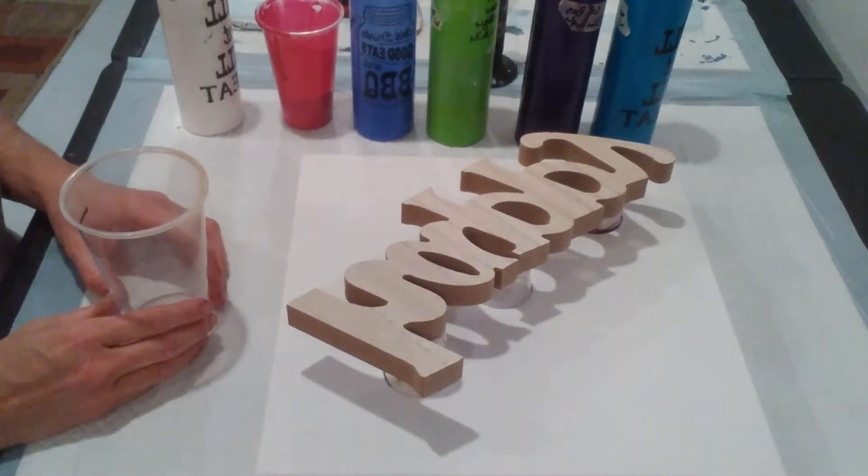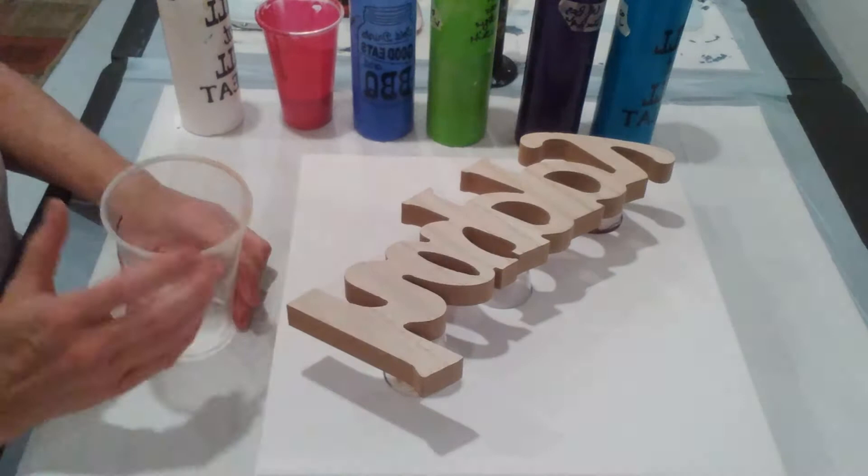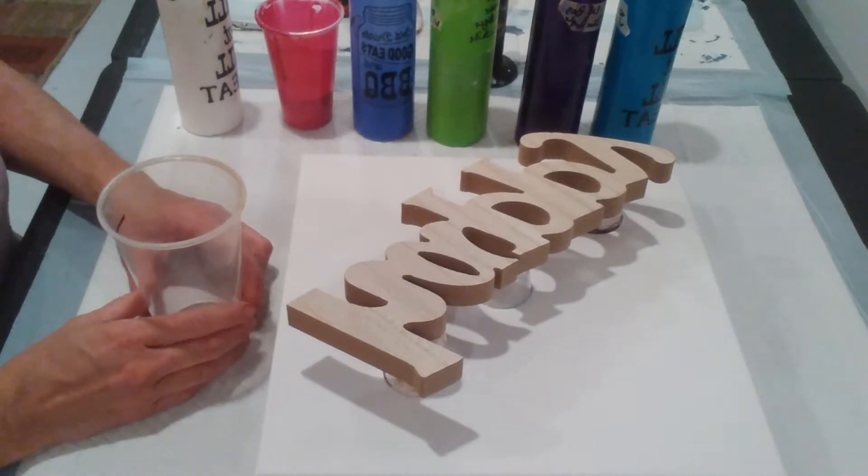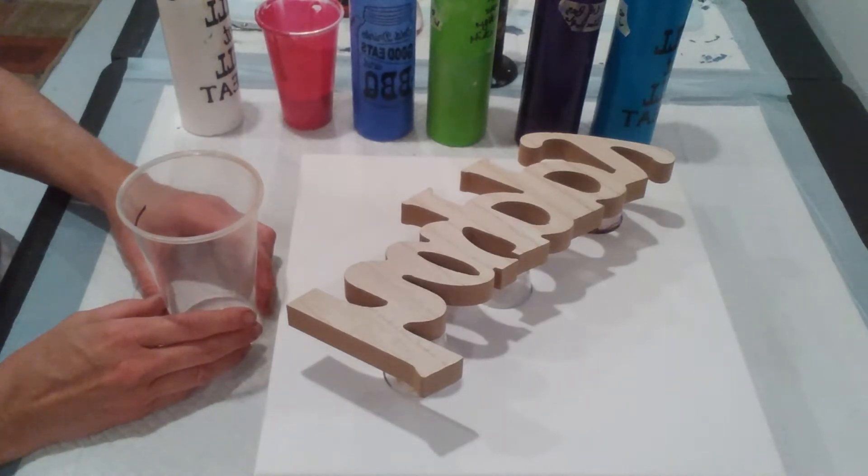Hi guys, it's Rhonda from Immortal Colors by Rhonda here to do another pour for you today. Welcome to my channel. We're going to pour over the word 'happy' today. If you haven't already given me a like and a subscribe, please do so — it costs you nothing, but it helps me to build my channel.